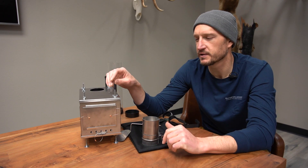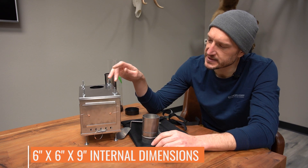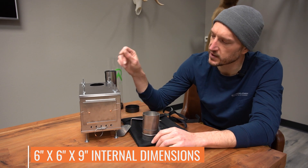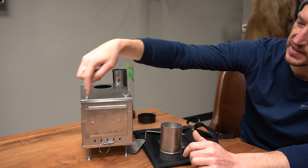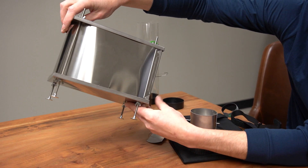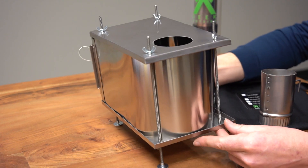Dimensions are typically one of the first questions asked about this U-Turn Cub Stove. Internally you've got six by six by nine — six inches tall, six inches across, and nine inches of space in the back. This is the U-Turn version, so the actual body of the stove is one continual piece of titanium that wraps around the back.